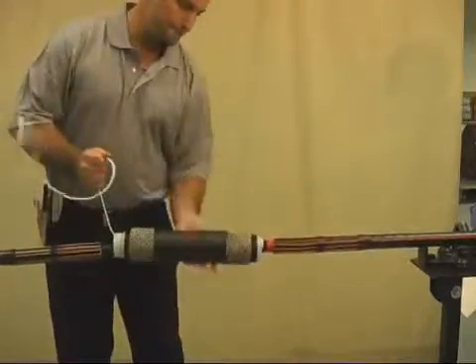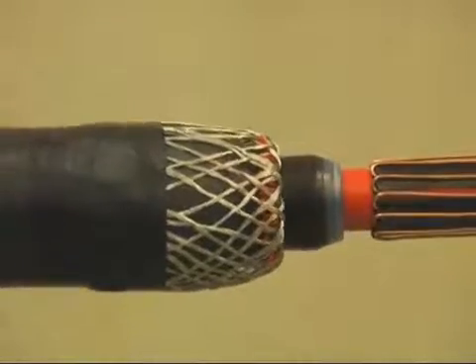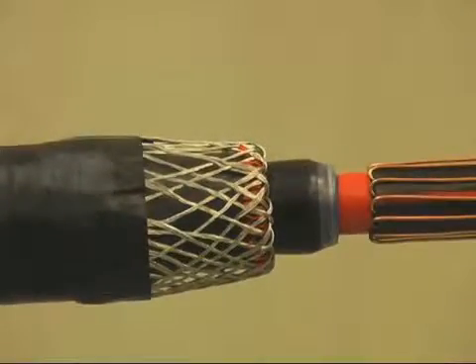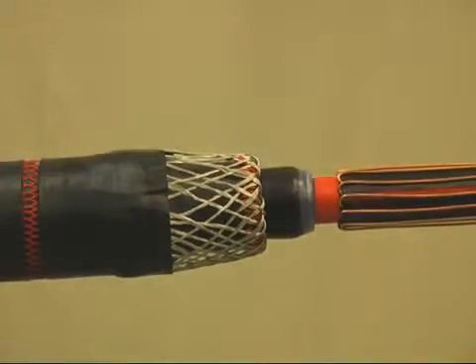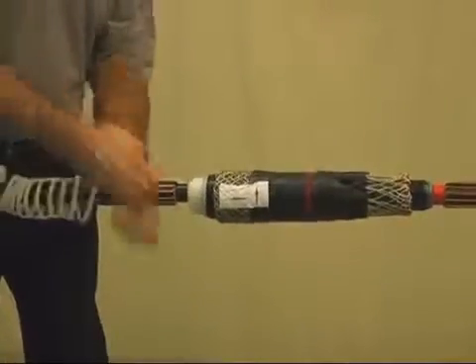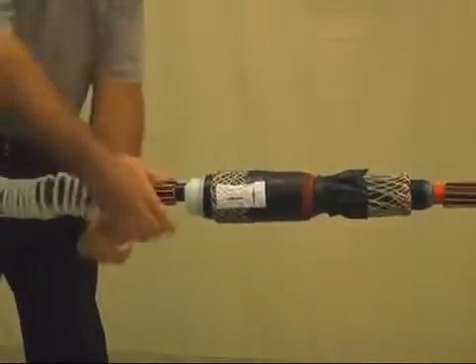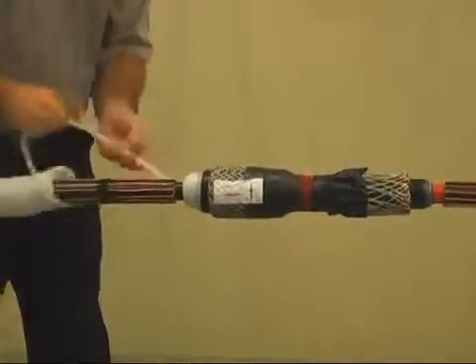Position the splice body so that the silicone body's edge is aligned with the marking tape. Release the spiral holdout by pulling counterclockwise while holding the splice body in place. The spiral holdout cannot be pulled out all at once. Slowly pull the spiral holdout on top of the cable and then pass it around and underneath the cable until the spiral has been completely removed.